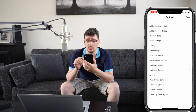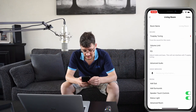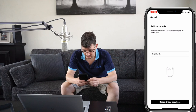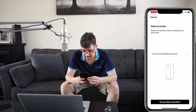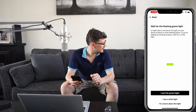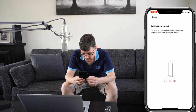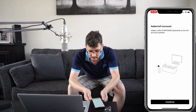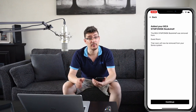We open the Sonos app, go to room settings, go to living room, and tap on 'Add Surrounds.' We scroll down and select the bookshelf speakers, then add the left surround. Since we see a white light instead of a flashing green light, we need to press play and volume up on the speaker. Done — the IKEA Symphonisk bookshelf has been added.